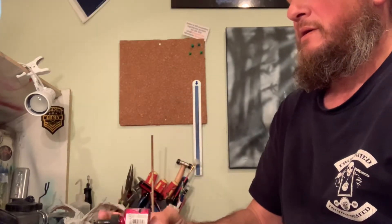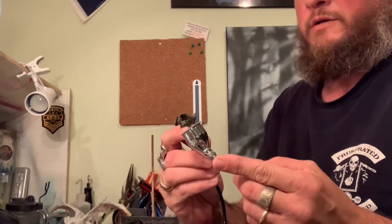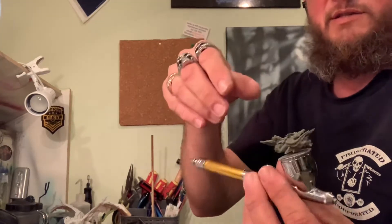We're gonna add some Indian red ink — that's gonna be for the skull. We're gonna base a little bit of white on it. So we got our airbrush with our fancy little cap on it.